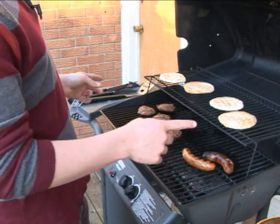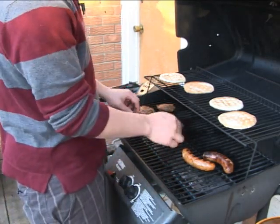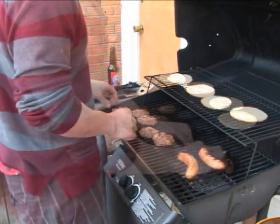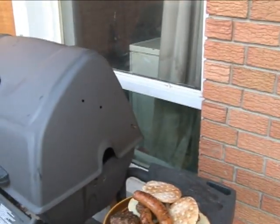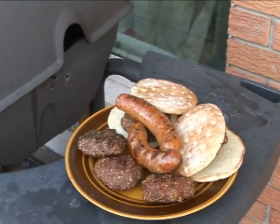You throw the buns on the high rack first and try to time it near when the burgers are almost done so they're ready at the end. Now these bad boys are pretty close to being finished. And look at that — what we have now is a delicious plate of meat fresh off the barbecue.